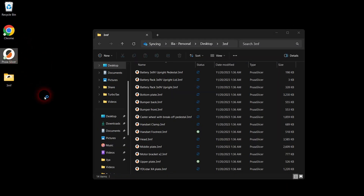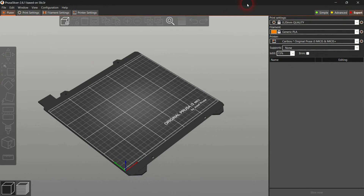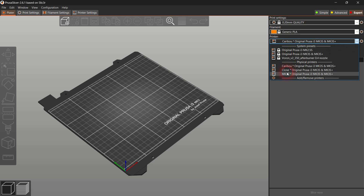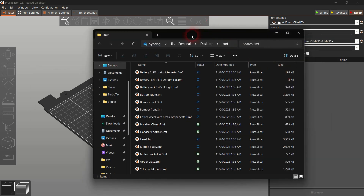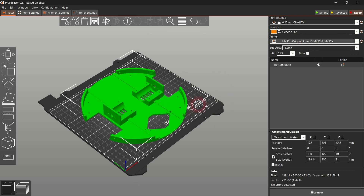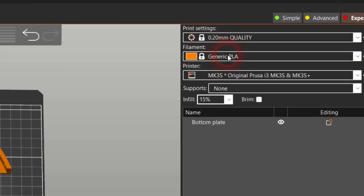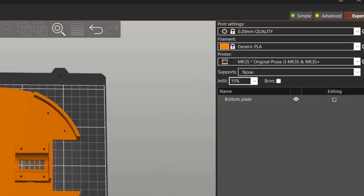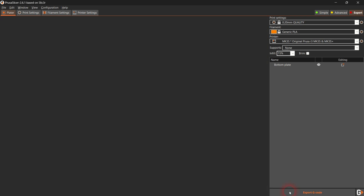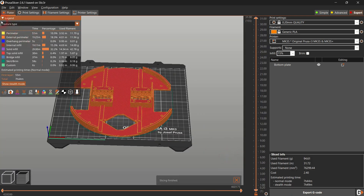Launch your slicer software. I'm using Prusa slicer; however, your slicer should have similar settings. Drag and drop the bottom plate file into your slicer. I recommend printing all robot parts using PLA or PETG filament, using 0.2mm layer height. Unless I mention specifically otherwise, please use the default slicer settings — that is no brim and no support.